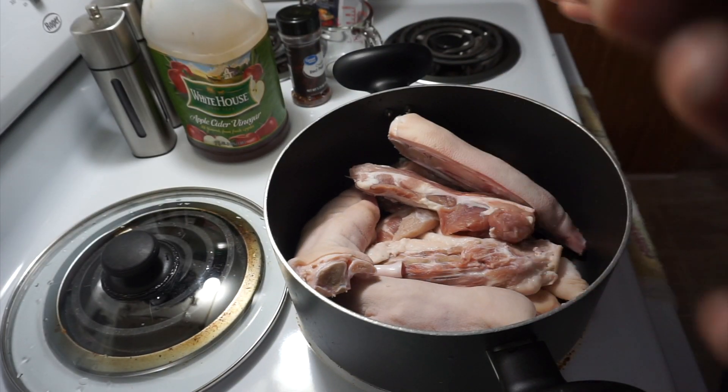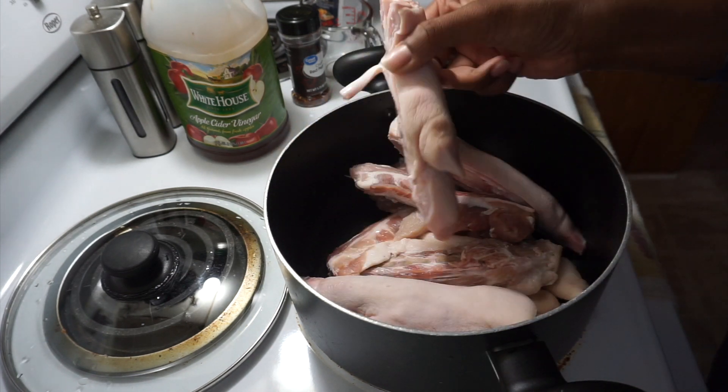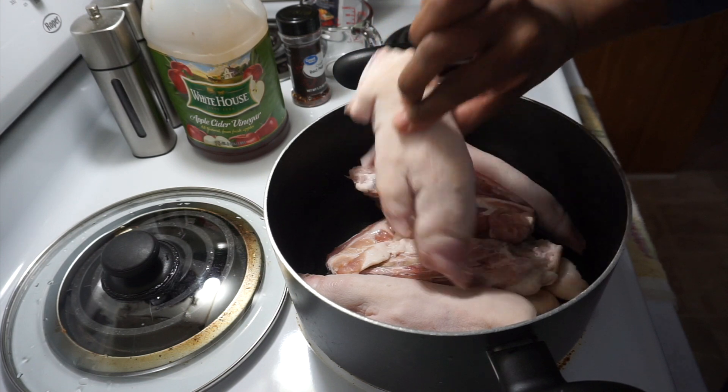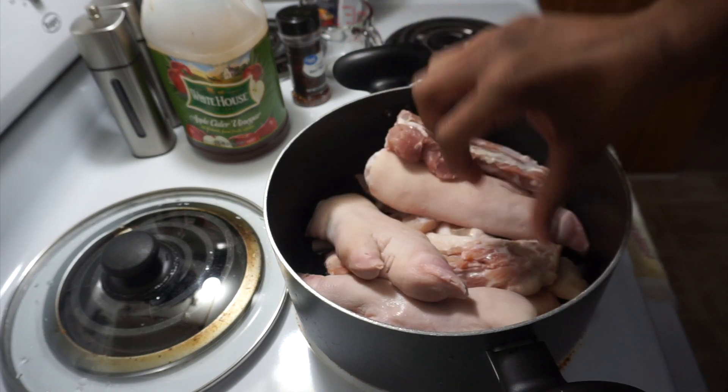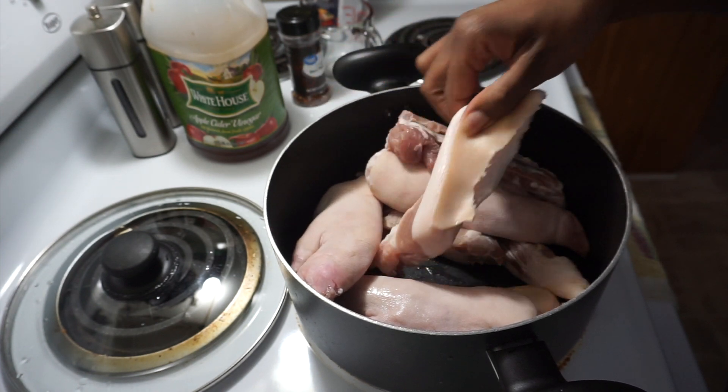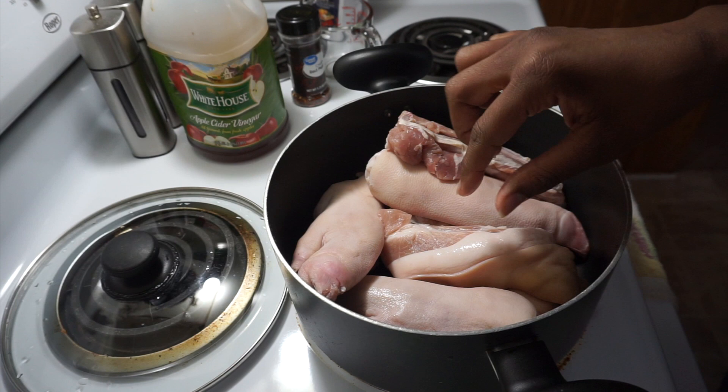In today's video I'm going to show you how to cook something that I do not eat. When my mother asked me to cook them for her, you know, I must be obedient. I know how to cook them, I just do not eat them. They are pig feet and pigtails. I just got sick thinking about it. Anyway, let's jump right into this video. I have washed and cleaned these pig feet and pigtails thoroughly.